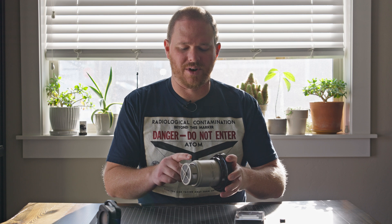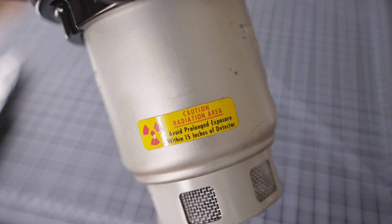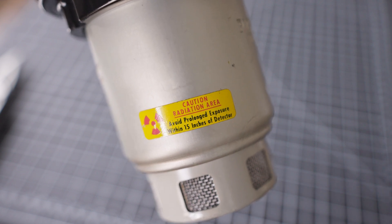Today we're going to revisit this Pyrotronics F3 smoke detector that has radium inside of it. Some people had questions about what the absorbed dose of radiation I got was when making that video about this detector. That video took four hours to film over the course of two days, so I'm going to try and calculate my exposure from having the device at about 15 inches away from me.